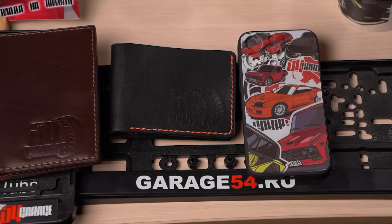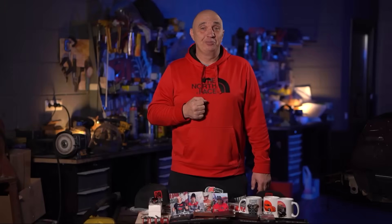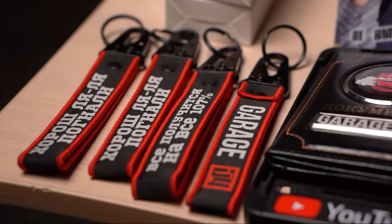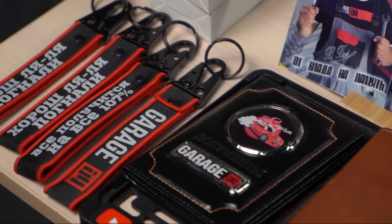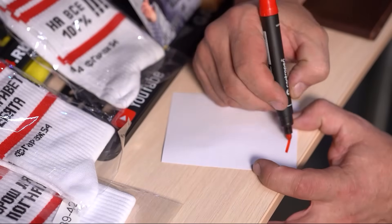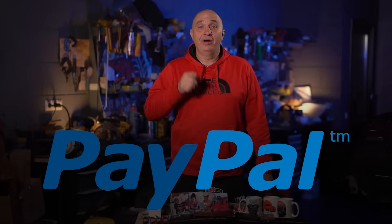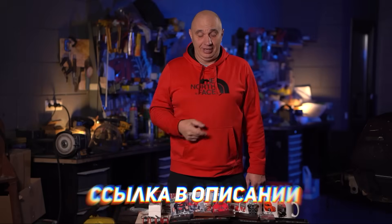If you haven't been in our merch shop for a while, we've added a bunch of cool new stuff — such as these handmade wallets and holders made out of genuine leather. It's a must-have for any dude who needs a reliable and convenient place to keep his documents. We also have an assortment of t-shirts, caps, and key fobs with a fresh design. For anybody who places an order right now, I'll slip in a card with my picture and my personal autograph. Make sure to use PayPal to pay for your order. The link is in the description.